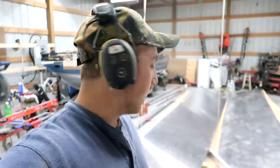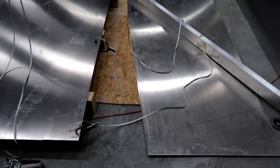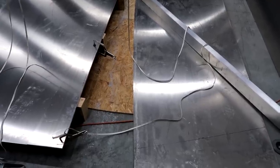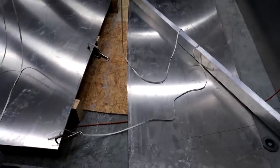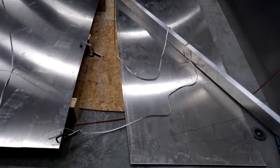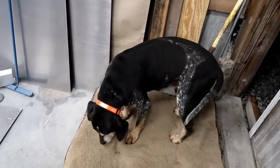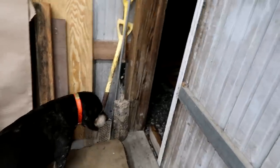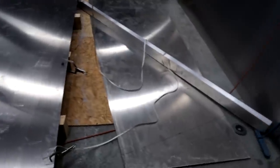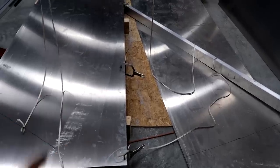That's done. I took a small torpedo level and went through my traced line — you can make a radius out of a series of small straight lines. I made the line as straight as possible, then took a razor knife and scribed it so I have something accurate to follow rather than a thick Sharpie line. Now I've got the cut piece flipped over and clamped down to the other sheet as a pattern.